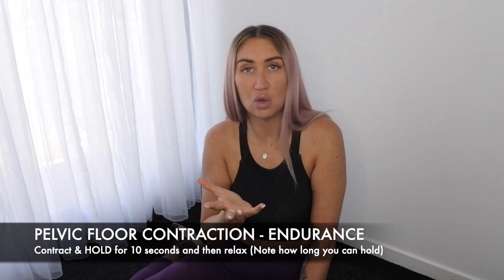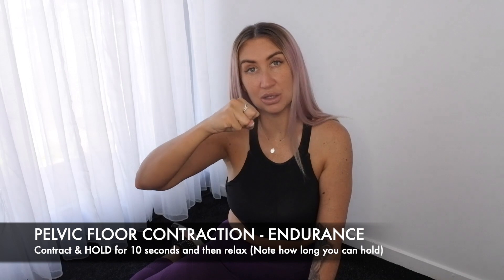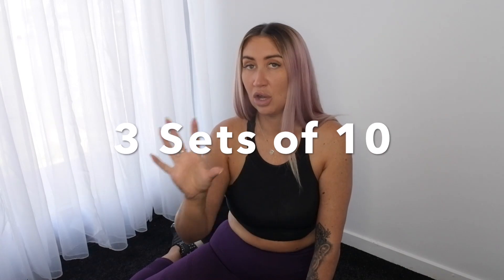The second type is called endurance. I want you to contract, hold, and count to ten. See how long you can feel that contraction before you start to lose it, and build on that. For your pelvic floor contractions, do three sets of ten for strength, relaxing in between — give yourself a minute or two rest. It is like training any other muscle group, so we need to relax and reset those muscles in between. Then do one set of endurance.